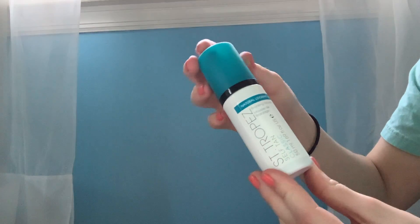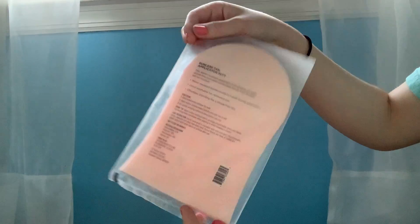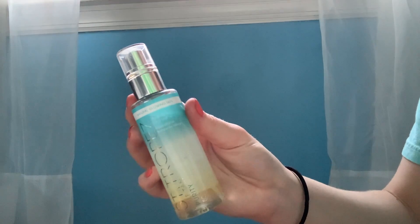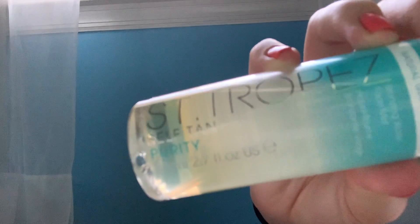I'm going to be trying self-tan for the first time. The products I'm using are on screen right now. I'm about to go get in the shower to exfoliate and shave — I'm only going to do my arms and legs. I also have a face spray self-tan, but I'm holding off on that because it might have broken me out since I have super sensitive, acne-prone skin. This is what my arms look like before.